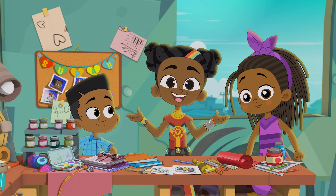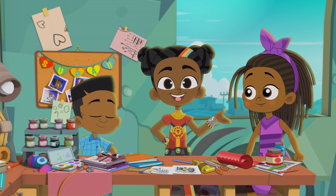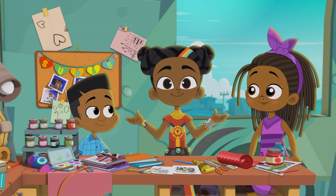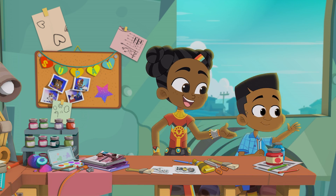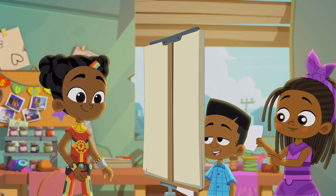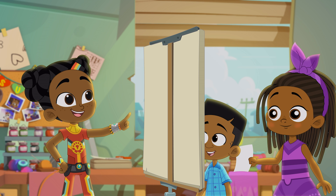How to make a vision board: you'll need a large piece of construction paper or poster board. Then get lots of old magazines, pictures from the internet, pamphlets — anything with pictures that you can use to inspire you. Oh, this picture is awesome! And so is this one!